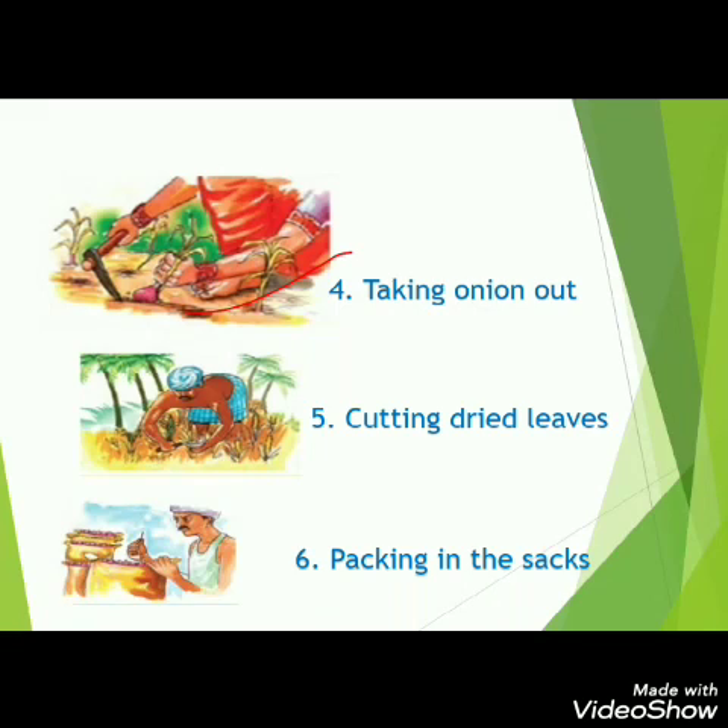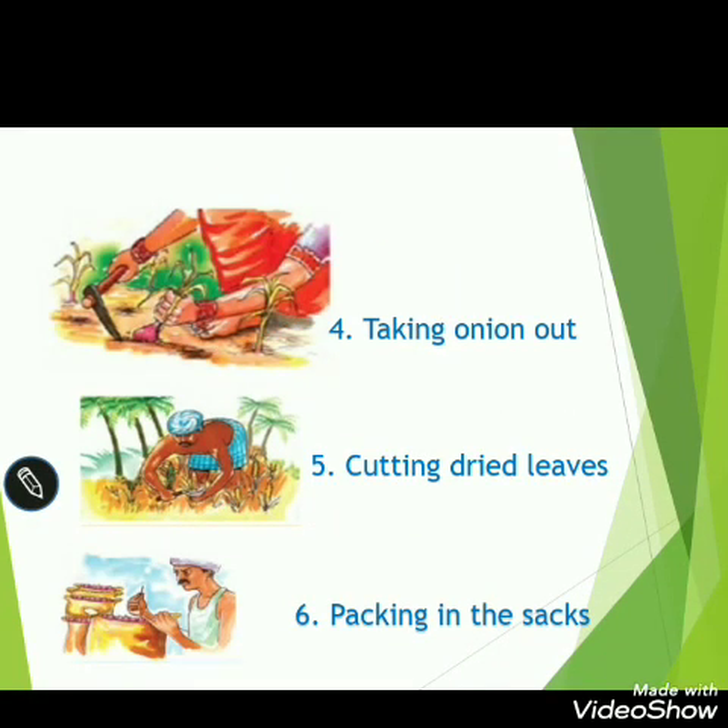All the family works together for this work. The onions are taken out from the soil and the dry leaves from the onions are cut down with the help of ilige. Then the onions are packed for selling in the market. All the family works together in this farming of onions.